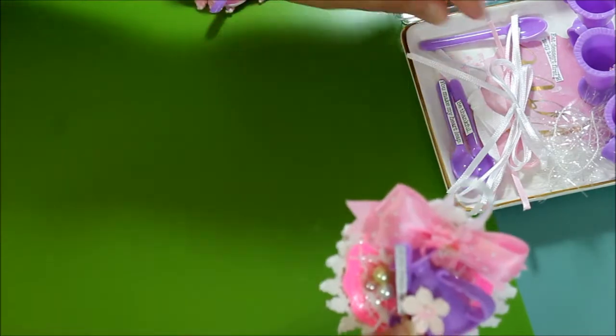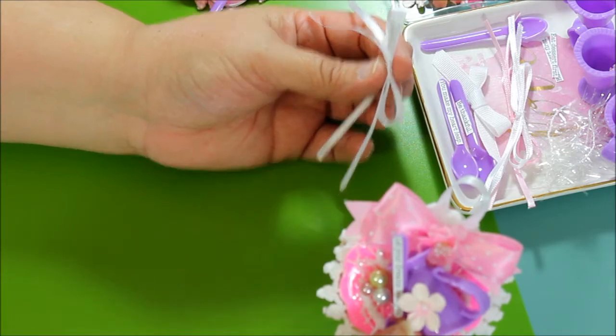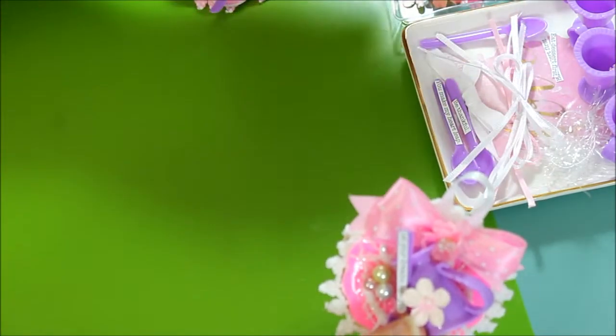I put a bow, so you'll need a bow. I have a double bow. You can use whatever you prefer, whatever color you prefer.